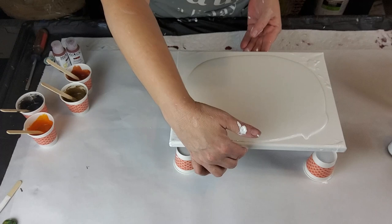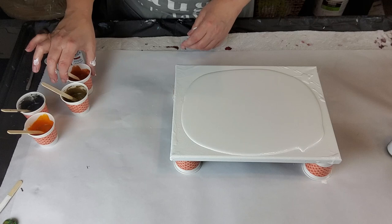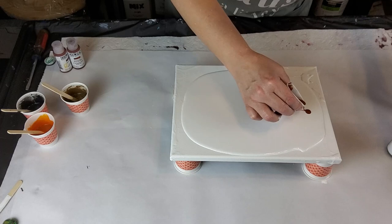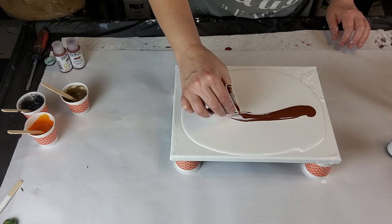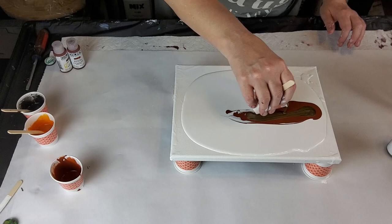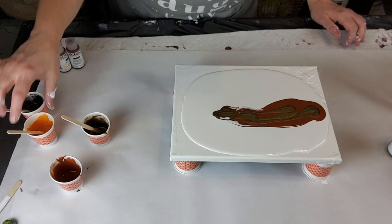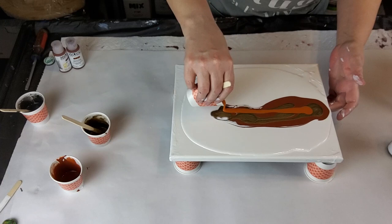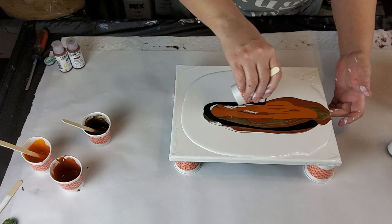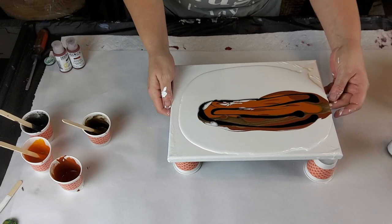I'm just going to tilt that out a little bit. Let's go with our burnt sienna first, then our bronze, then our nickel azo gold. And let's put some black in around this. There we go — let's see what we get.